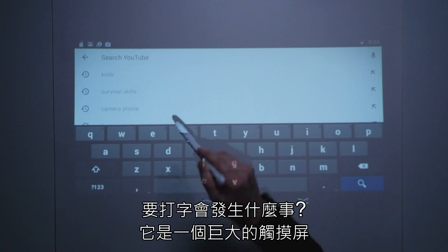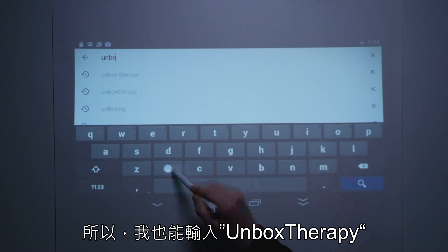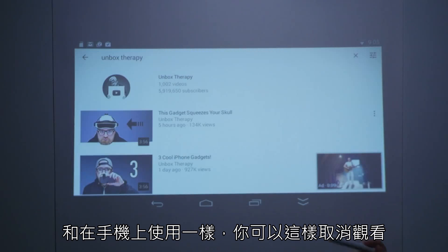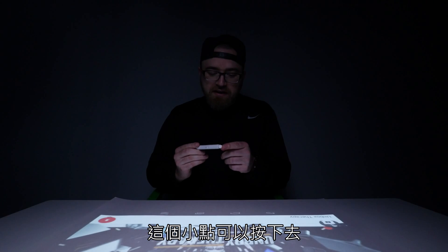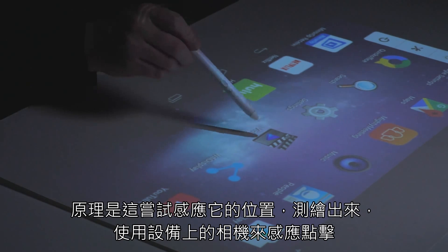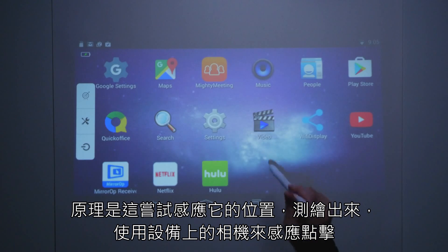What happens for keying something in? It's a giant touchscreen, essentially. So I could be like, Unbox Therapy — here's a recent video. And exactly like using the app on your phone, you can get rid of it like that. Now the nub clicks down like this and the click actually acts as the tap. It's gonna try to sense the location of it, map it using the camera on the device to register that click.